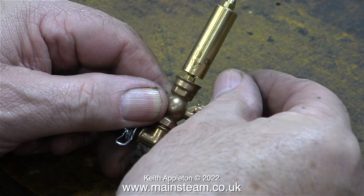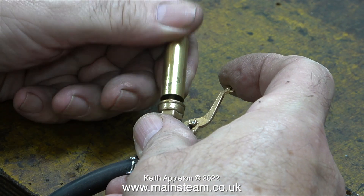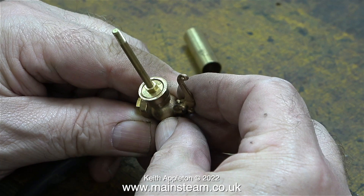The noise in the background is my dehumidifier that I always run in the workshop in winter. I found that the usual problem with these PM Research whistles is that the bell — the part that rings and whistles — is not in the right place. Sometimes you can make these work by carefully bending the central shaft and moving the edges of the bell into alignment with the groove, but on this one the gap around the edge where the steam blows out doesn't look to be centered.